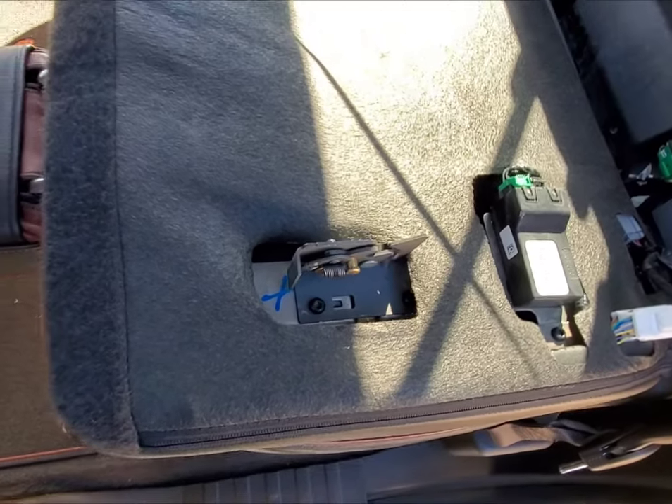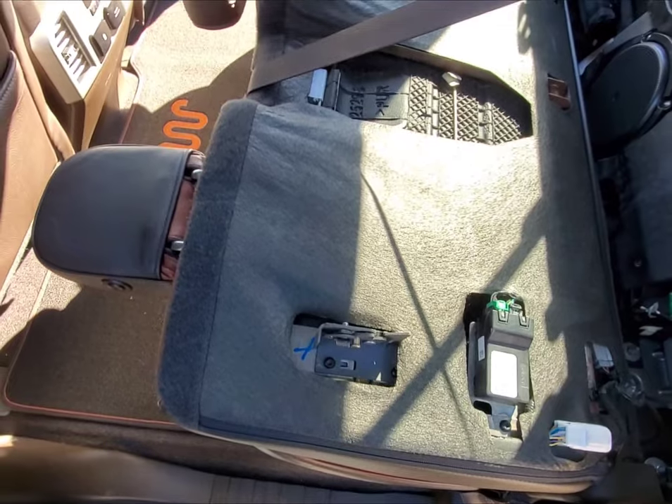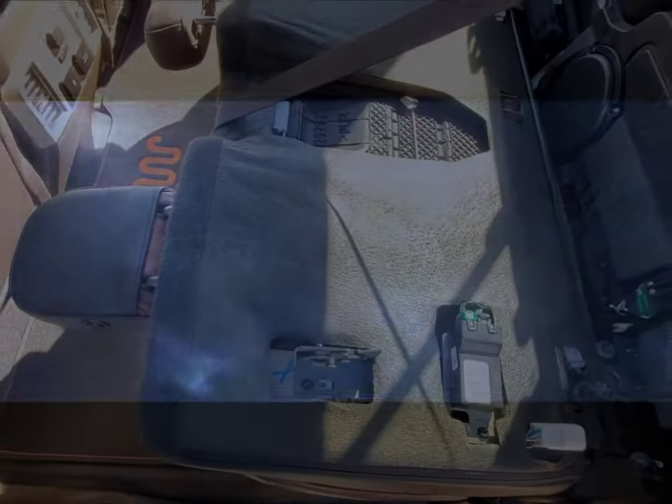Hope that helps, guys. Ford F-150 2018 — this should work on most 2018s, and I believe 2017s and 2016s as well. Hope this helps.